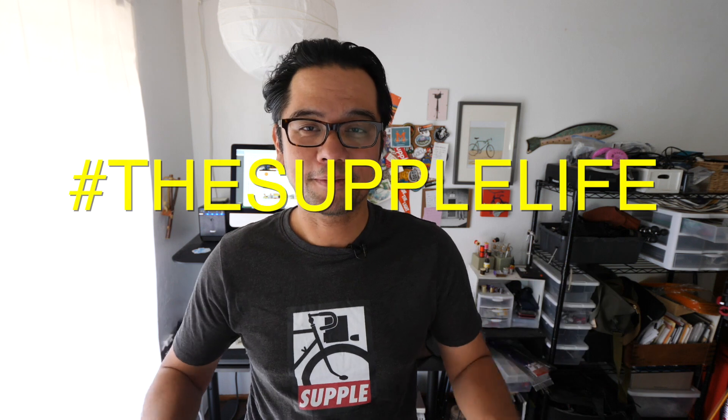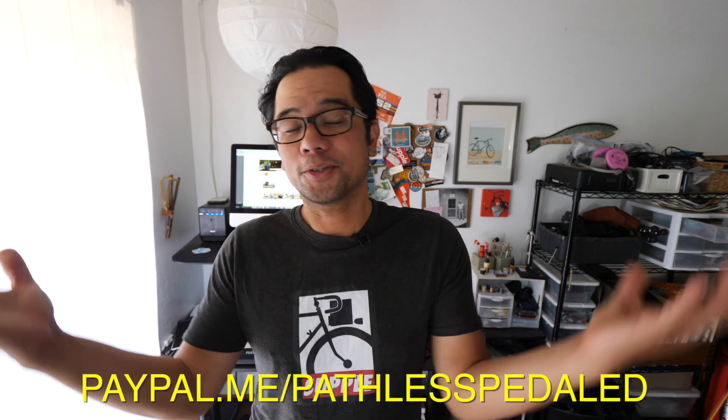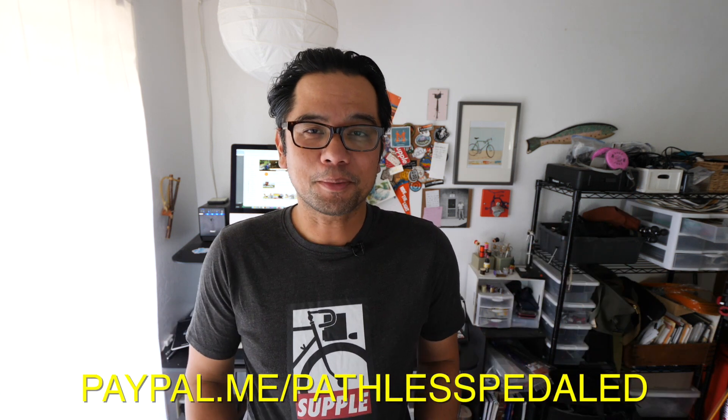Welcome back, pathless peddlers. If you're into gravel bikes, 650B bikes, the supple life, then you have found your people — consider hitting that subscribe button. And if you appreciate content like this, stuff that is focused on not just the roadie scene or the mountain bike scene, consider supporting the channel with the PayPal links below or by buying some supple merchandise.